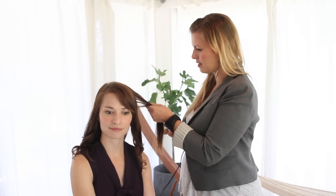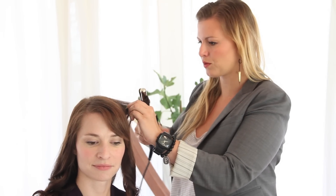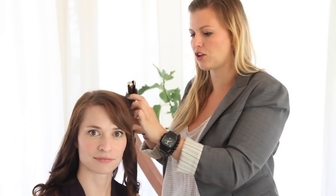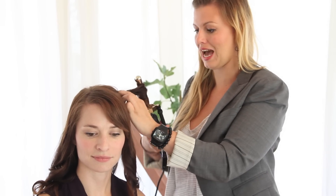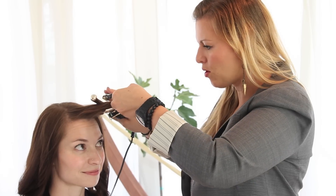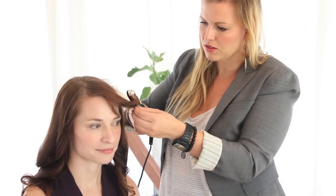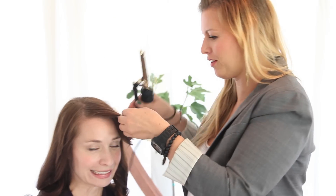Jackie also has bangs and I'm going to show you how to curl those correctly for an updo. Oftentimes when we're blow drying our bangs, we're really round brushing them down or combing them so that they don't flip. We're going to actually do the opposite when it comes to the bangs. We're going to grab a hold of them and give them a little bit of a flip. I'm just lightly gripping it so that we can get a little bit of flip — but we don't want a lot of flip, we're going for just a little bit.